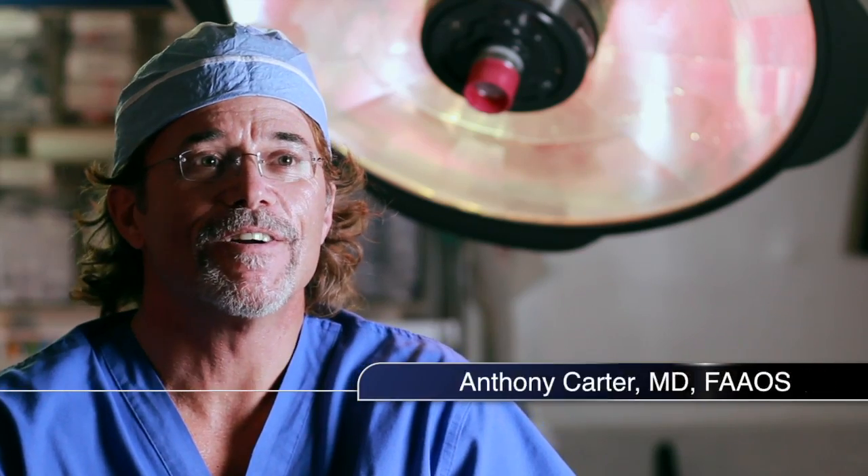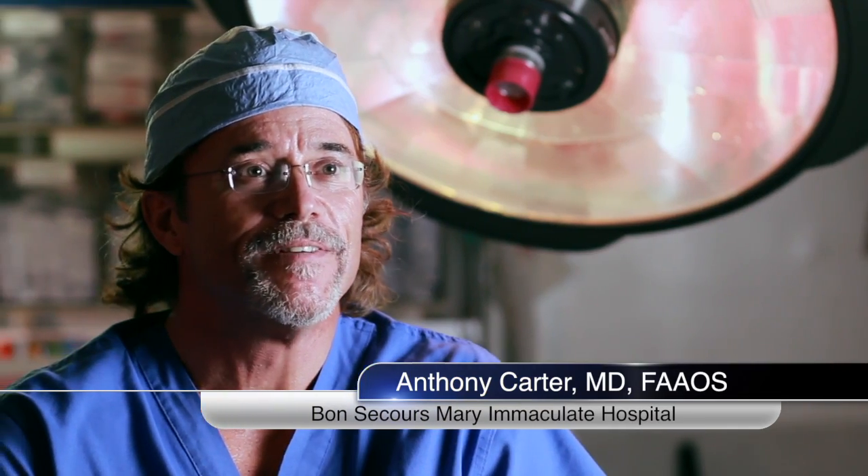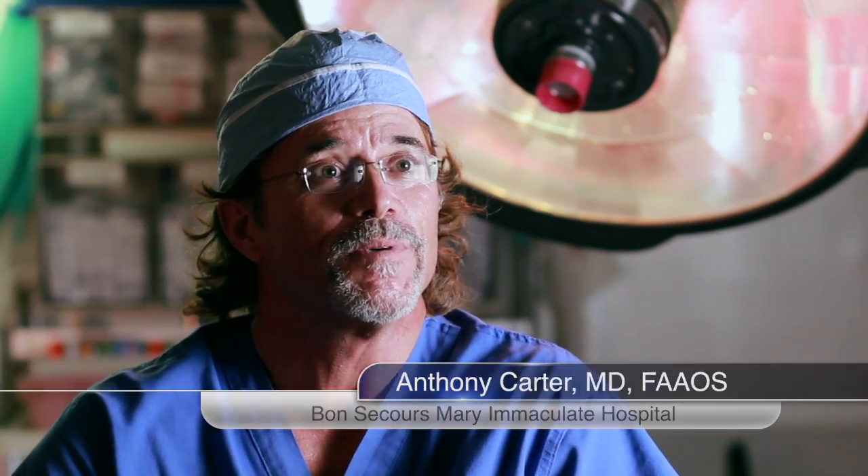I'm Dr. Anthony Carter from Hampton Roads Orthopedics and Sports Medicine. I practice orthopedic surgery at Mary Immaculate Hospital. And today, I was the first to perform a robotic arm-assisted partial knee resurfacing.